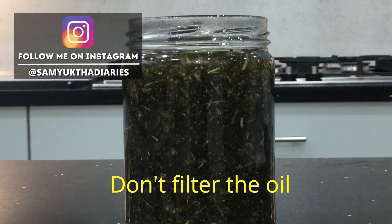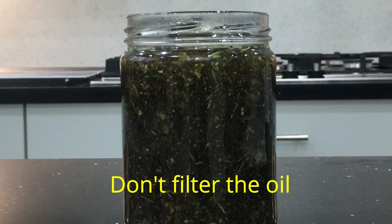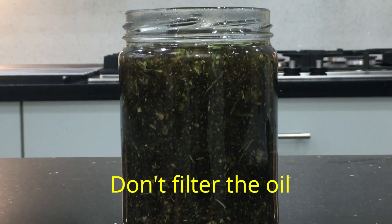You need to leave this oil to infuse for 4 weeks. If you get nice sunny weather, that's fabulous — leave it in the sun for 4 weeks; that makes a great infused oil. Even if you get a little bit of sun through the winter, that's enough — leave it on your windowsill for 4 weeks. And don't filter this oil; even when you're using it, let the herbs soak at the bottom of the bottle.